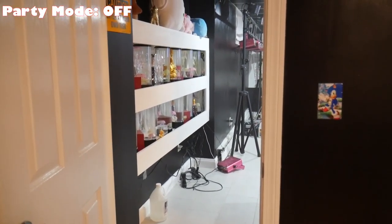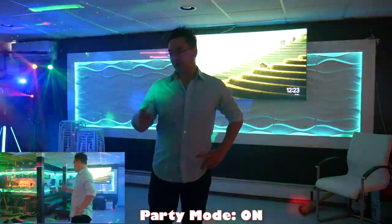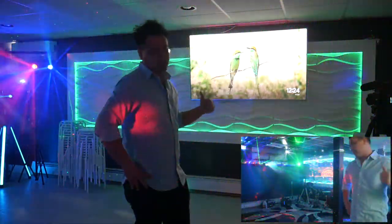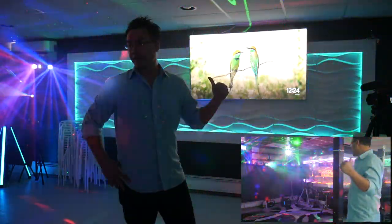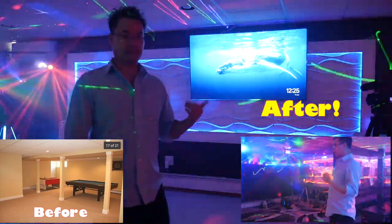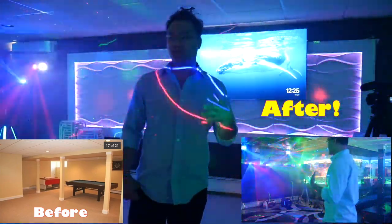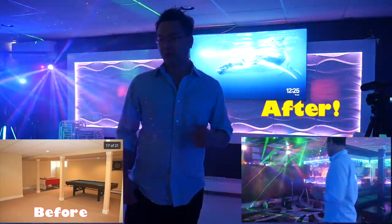Now I'm going to turn party mode on and I'll get back to you in five minutes. So this is roughly about three minutes later — party mode is on. We've got the smoke coming out, all the LED lights on, all the lasers on, entertainment systems on, it's on double screen. I'll give you guys a visual tour without me talking, and then after that I'll go over each item vocally and give some history on each one.